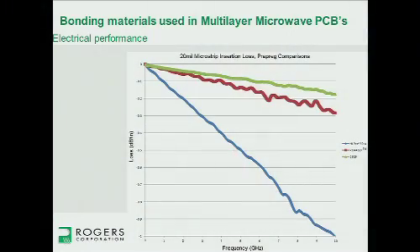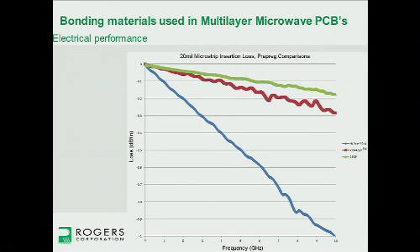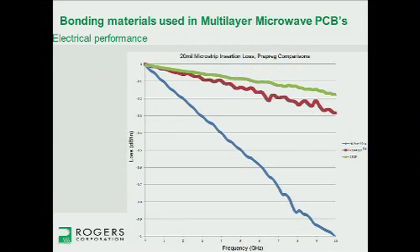Here's an insertion loss curve showing a few prepregs to illustrate the differences. The blue curve is FR4 — a high-performance FR4 — and you can see it's a pretty lossy material. The red curve is our 4450F prepreg, which shows quite a big difference over FR4. The green curve is our 2929, which is lower loss still — again a pretty big difference. And if FEP were plotted, it would be much, much lower, up in that top range.